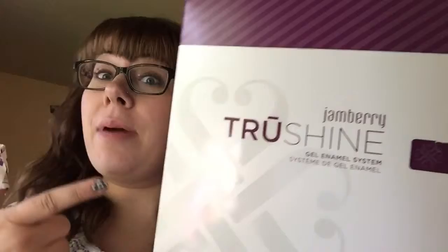About a week and a half ago I put on my very first Jamberry True Shine gel enamel nails — my first gel manicure I'd done by myself. I was super excited and super proud of it. I'm about to take it off because I've got some outgrowth and I want some new stuff. Halloween's coming, it's October, and I want to start wearing some of my Halloween wraps.